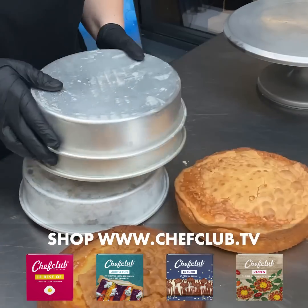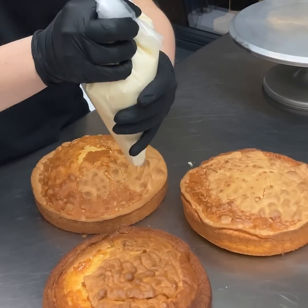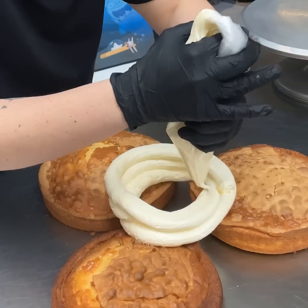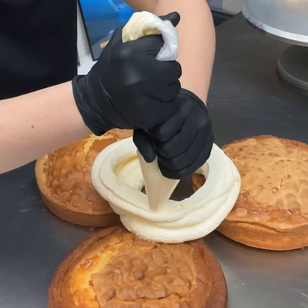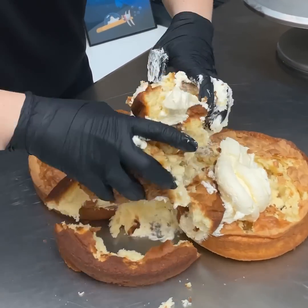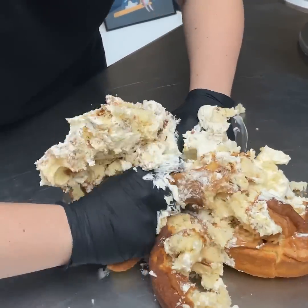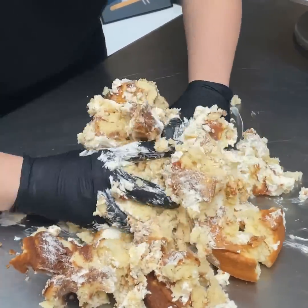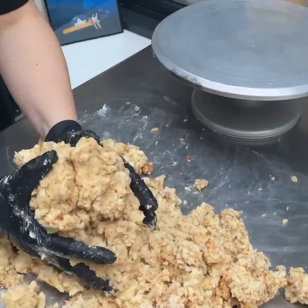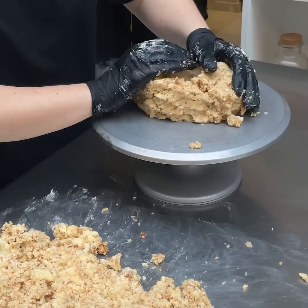Let's start now our beautiful cake. I have my sponge here and buttercream that we're going to poach in the center. Now, let's smash everything together. I want to create like a clay to be able to build my shark head after. Once you have your cake mixed, I'm going to take a large amount of it and we're going to start building our shark.